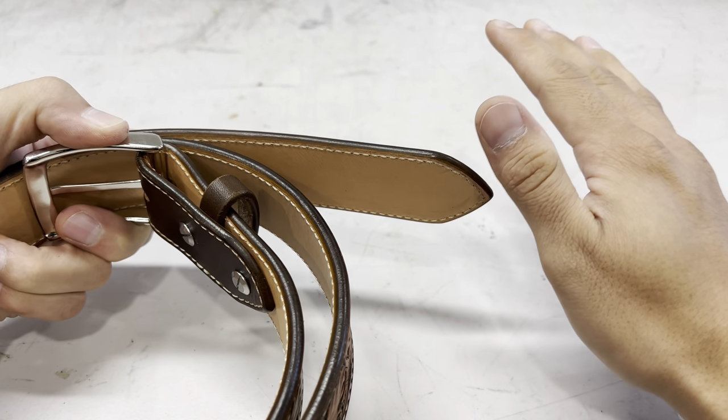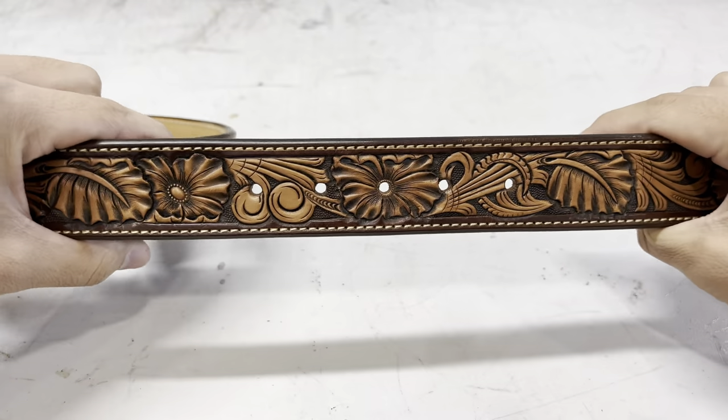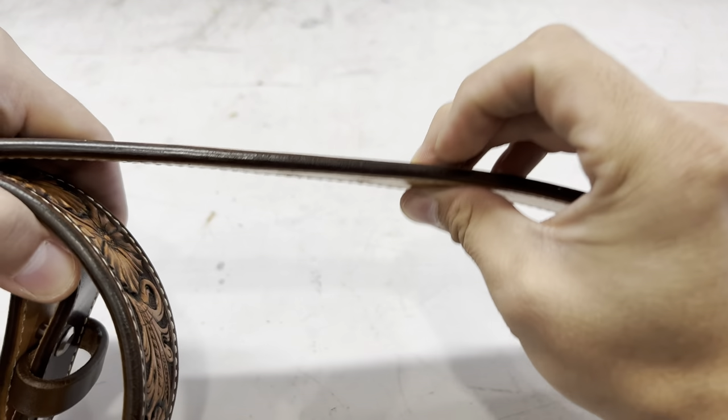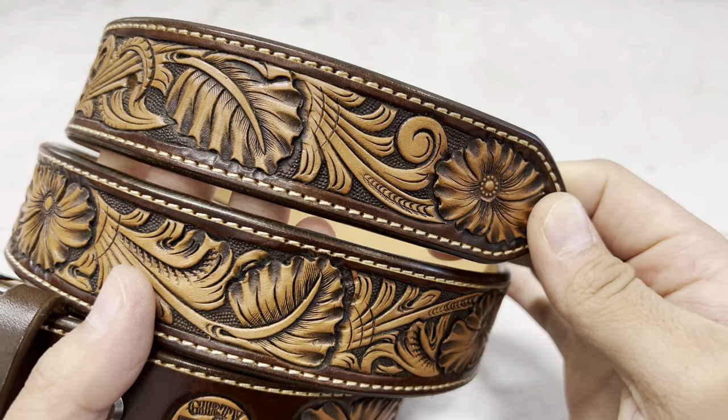Handmade belts aren't always necessarily double layered, but I build my belts double layered just to get that maximum durability out of them. I like to use a 9-10 ounce body and line them with a 3-4 ounce liner, so my belts come out to around a quarter of an inch thick. And as we start looking at the designs, you can tell that there is a big difference.